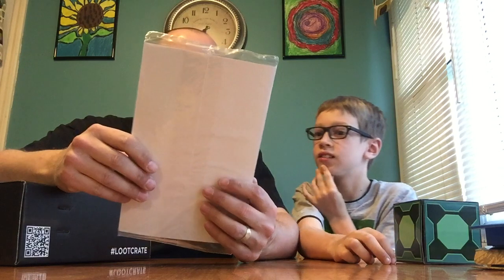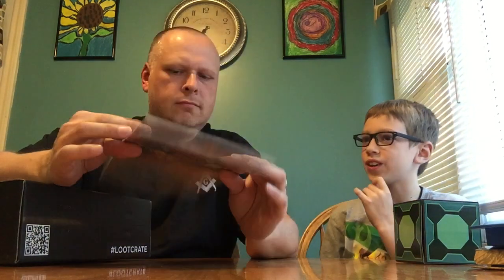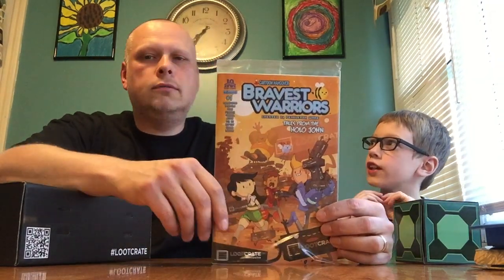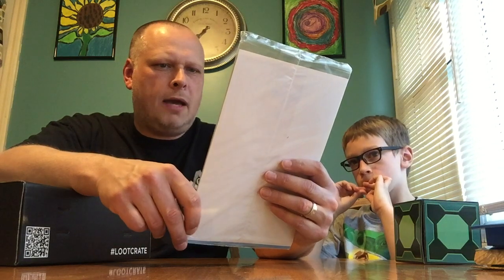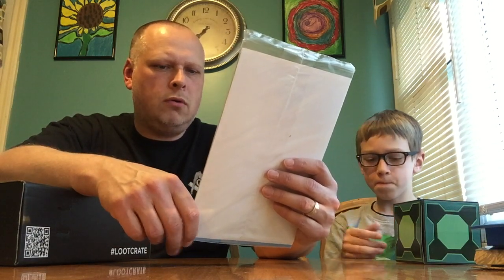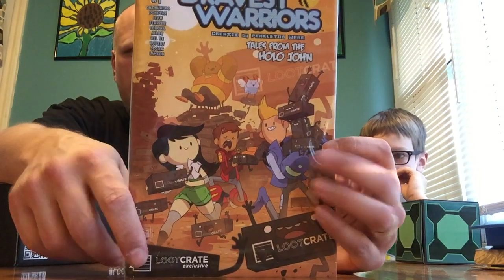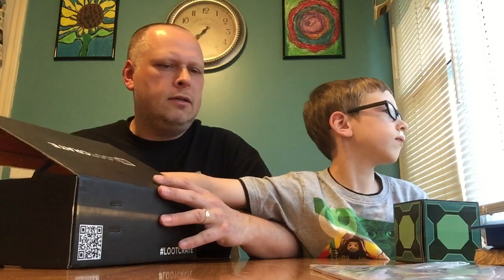I got an exclusive issue of Bravest Warriors! You know this show? It's one of the videos on YouTube — there's a whole series of them. Cartoon Hangover, Bravest Warriors, created by Pendleton Ward. This is a loot crate exclusive and they're actually running it with the loot crates that are live.